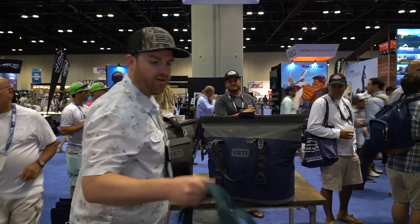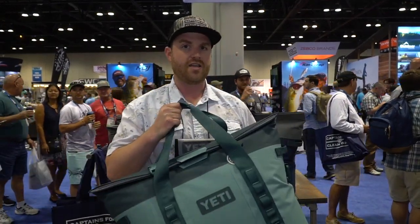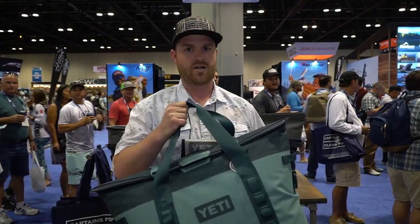The Hopper M30 — be sure to check it out in our Fall '19 product announcement on Yeti.com. Thanks, guys.